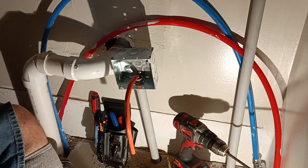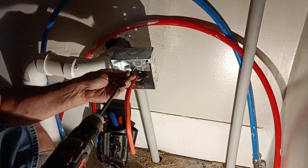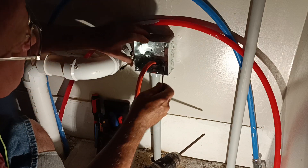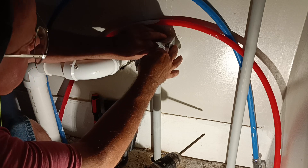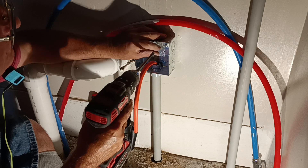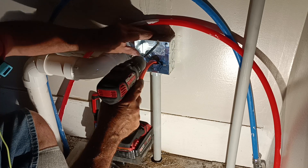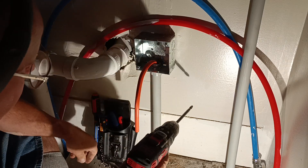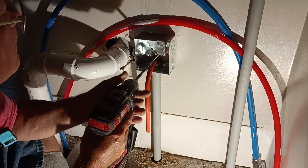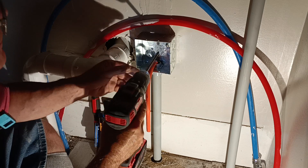It has the screws sitting right here. Oh, here they are. There's a nice long screw. There we go — nice and tight here.